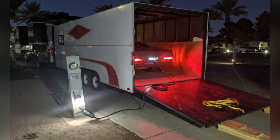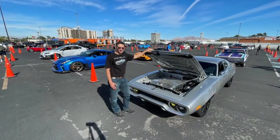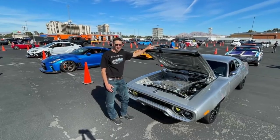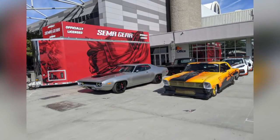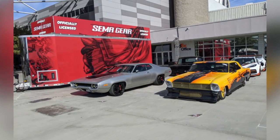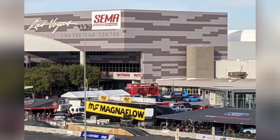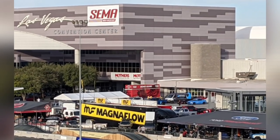Checking in at SEMA was really fun — we met so many cool people. It was kind of casual in the line, waiting for parking assignments and getting to know all the other builders. The cars were just amazing — look at this yellow Nova, it was just over the top. We got some good parking though — right on the front corner of the Central Hall by the SEMA Gear trailer. You can see that red trailer from a distance and there's lots of foot traffic because this is kind of the main entrance of the event.